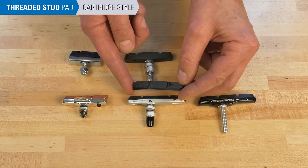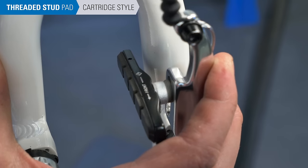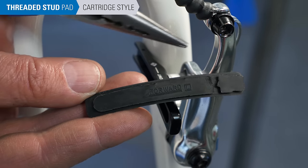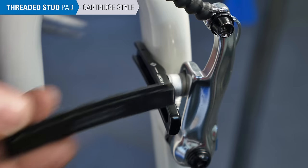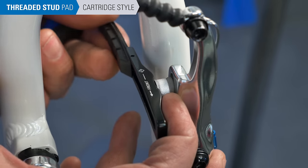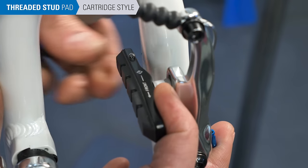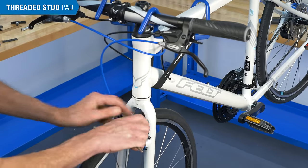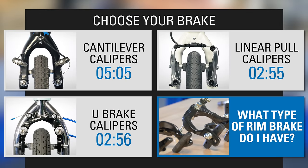If replacing only pad material on cartridge-style pads, remove the retention screw or clip and pull the pad backward to slide it out. Inspect the new pads and look for the curve of the pad — the curve should match the curve of the rim. There will be a groove in the back to accept the retention clip. Push the pad fully into place and install the clip. This concludes threaded stud pad replacement, but additional adjustments are needed. We have videos with corresponding start times to help with final adjustments for your caliper type.